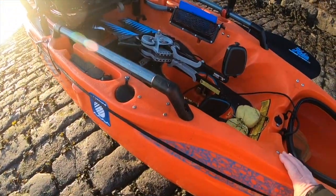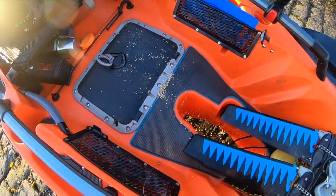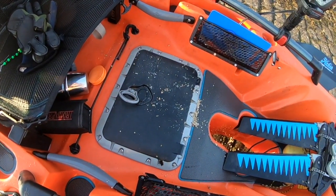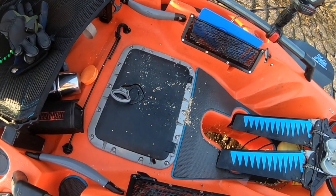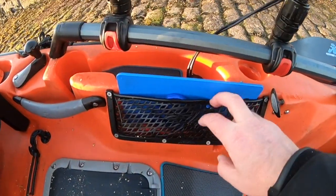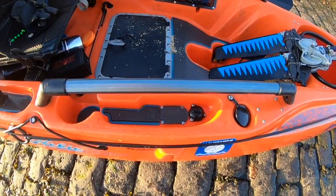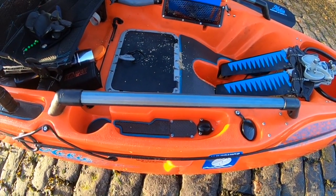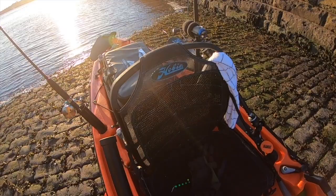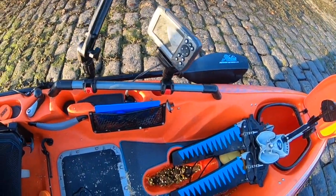This is the Hobie Outback 2015 limited edition. The only difference between the other Outbacks for that age is it's got a rectangular hatch rather than a round hatch, it's got the soundproof deck matting, the rubberized bits and pieces pockets, and this has been fitted with H-rails which is not a standard fit. It's got the standard Hobie seat for the limited edition — very comfortable — and I've got H-rails on port and starboard side.